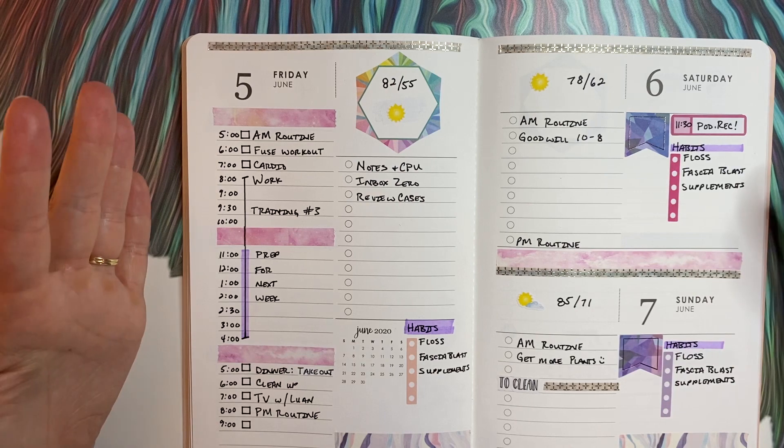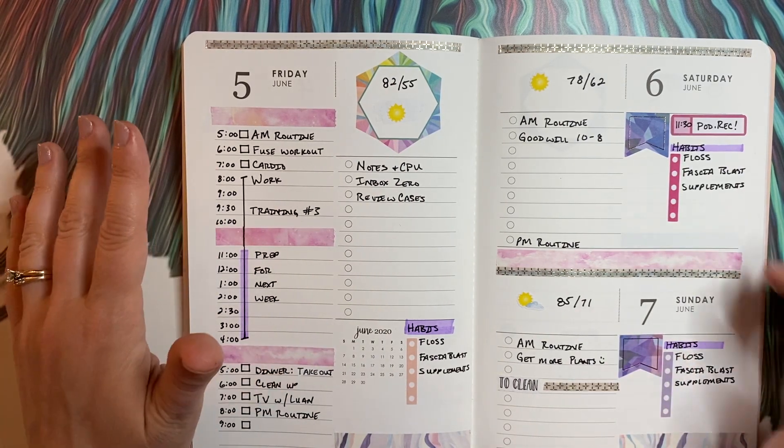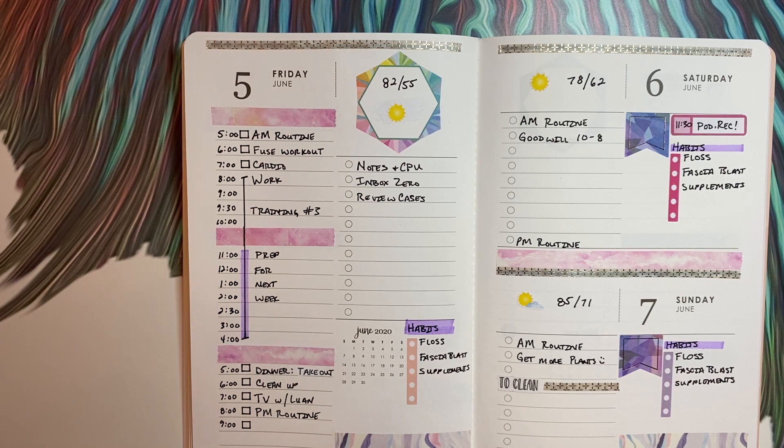I think that's about all the things I need to do at this point. I just want to fill in with a little bit more stickers. Stickers are not a necessity, but I just want to put a couple more things and then I think this is just about done.